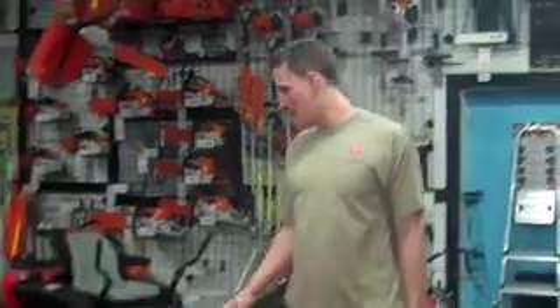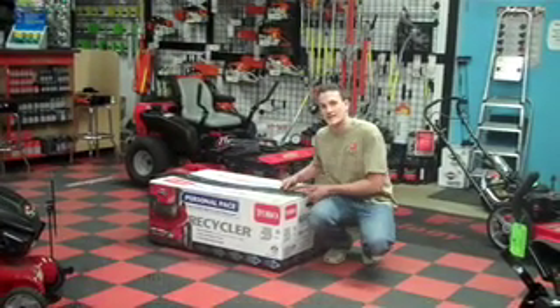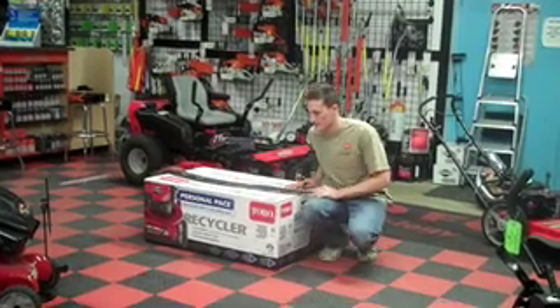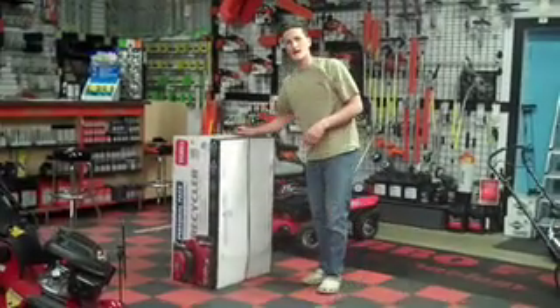Step one when your new Toro arrives is getting your Toro out of the box. There's a hard way and there's an easy way. The hard way would be to slice the tape down the top of the box and then struggle to lift this 80-pound mower out. The easy way is a little trick we use here at Mainstream Mower — we go in through the bottom.